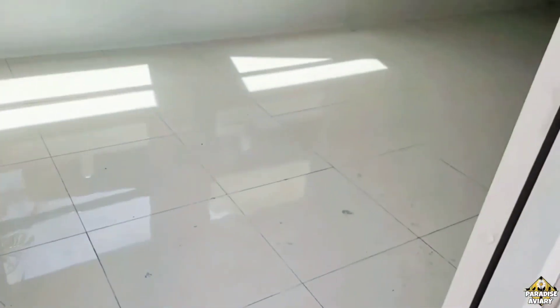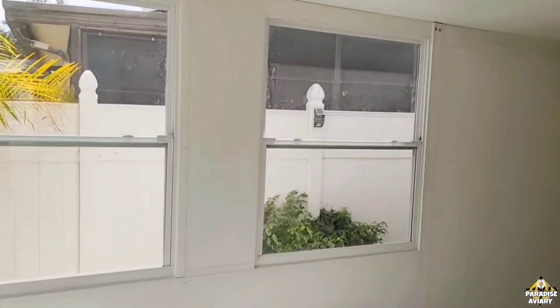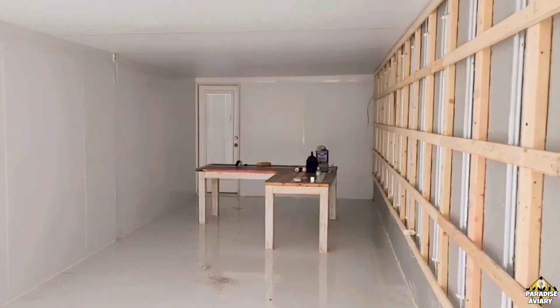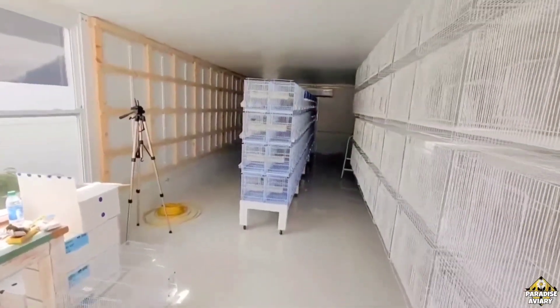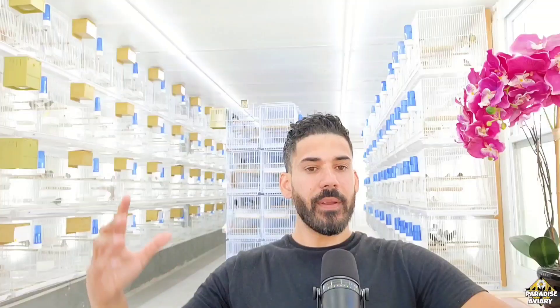One of the biggest problems I've been having — ever since I built this aviary, which was finished during October 2021 — has been the humidity. Since day one, that has been my biggest enemy inside this aviary, because unfortunately, since this is made out of metal and aluminum, the humidity varies very drastically when compared to the garage where I had the birds before.